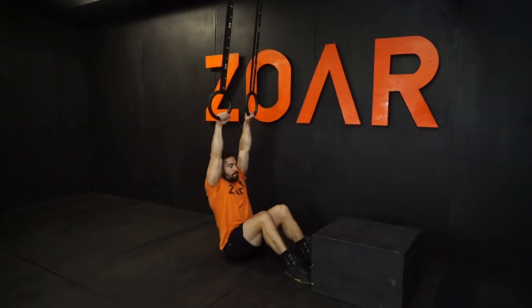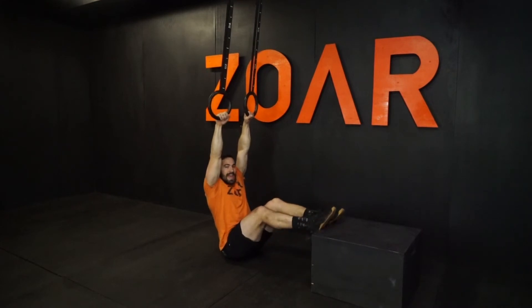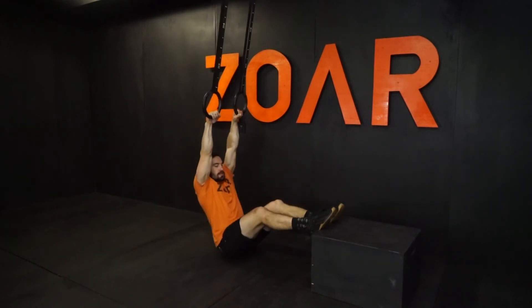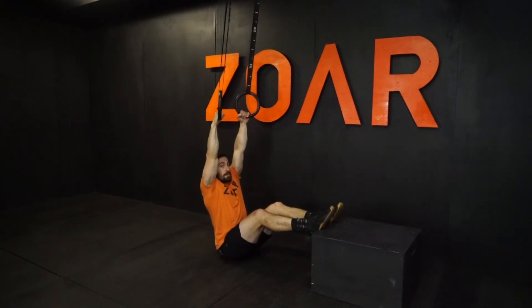I'm going to keep a neutral grip on the ring — so not a false grip. I'm going to put my feet on the edge of a 12 to 15 inch box, and then I'm first going to pull up into this neutral position, and then I'm going to do the full kipping version of the ring muscle up — so it'll look like this.